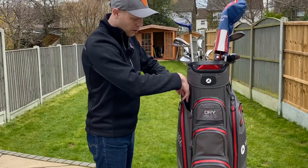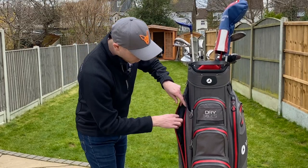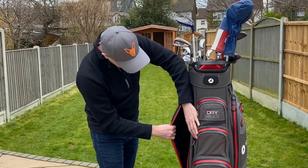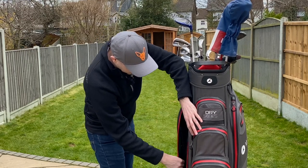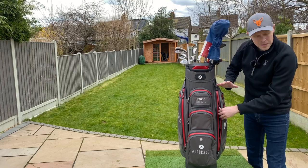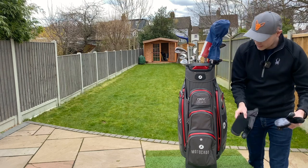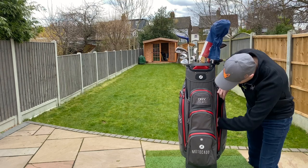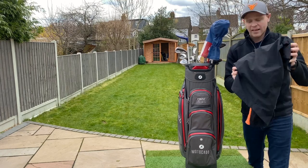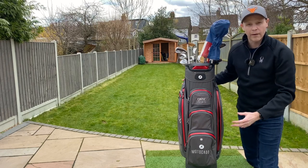On this side of the pocket, because you have got an integrated umbrella holder which slots down through there, this pocket doesn't have quite as much space, certainly if you've got an umbrella in the bag. Also, the pocket doesn't really open that wide — that is a bit of a compromise in terms of the waterproofness of the bag. If I open up this side pocket, I feel that this one's a little bit bigger. Inside here, I've got two pairs of mitts, the waterproof hood, a waterproof pair of trousers, and my waterproof jacket. So I had enough space to keep all that in there quite comfortably.